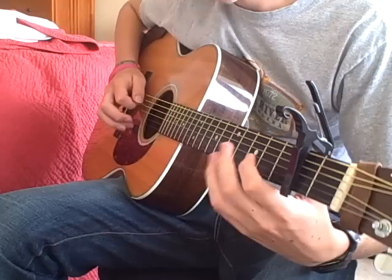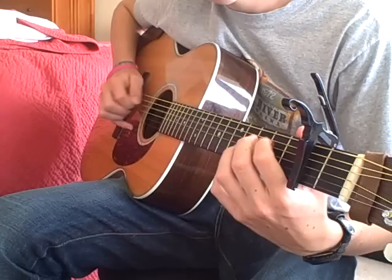Start on the B string and go to the G. You do that two times.